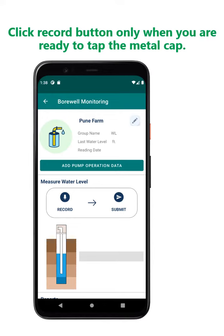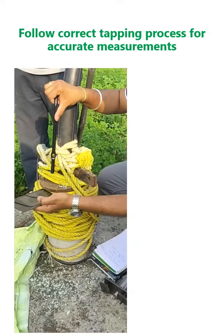Click the record button only when you are ready to tap the metal cap. Follow the correct tapping process for accurate measurements.